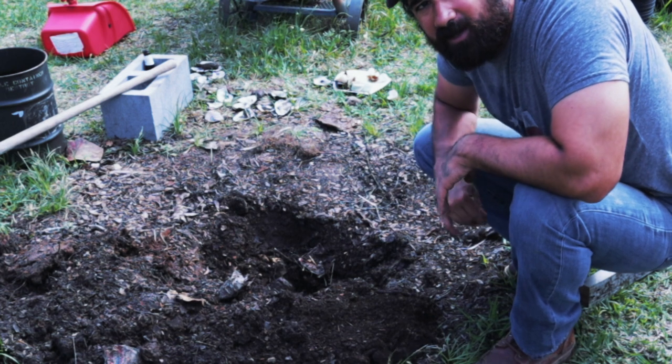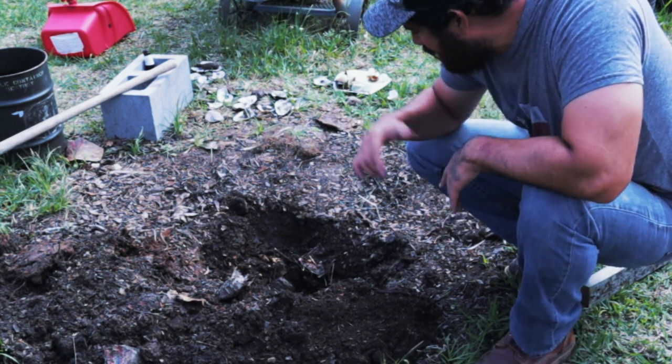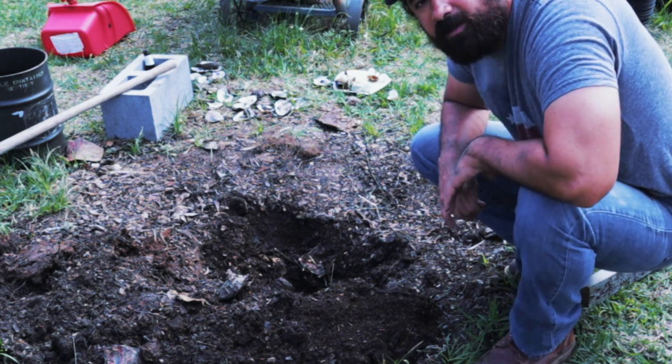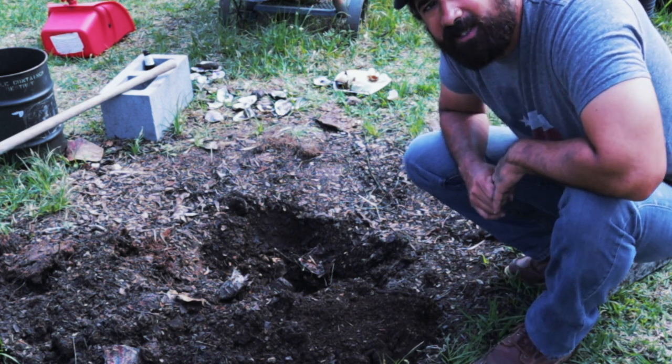Anyway, thanks for watching. Just wanted to make a quick video on what it looks like after you buried crawfish. You even got cups from the crawfish boil in there! Thanks for watching — if y'all like it, give it a big thumbs up and I'll take it easy.